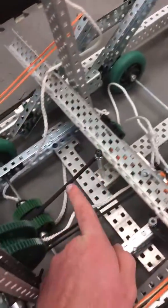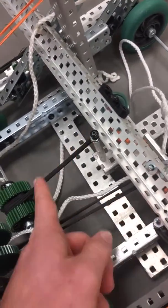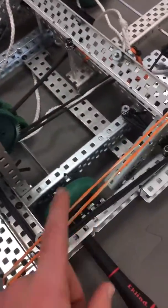It goes around this pulley right here and then wraps around this. That is the drive-forward rubber banding — that's what makes it drive forward. Right now I have a screwdriver here to keep it from driving forward so I can talk about it.